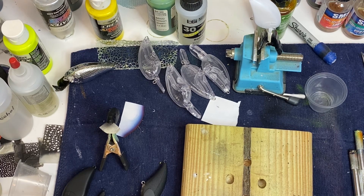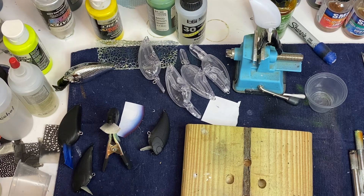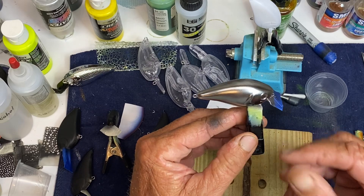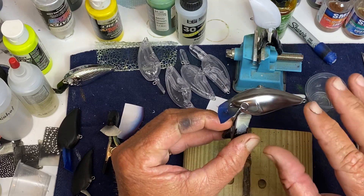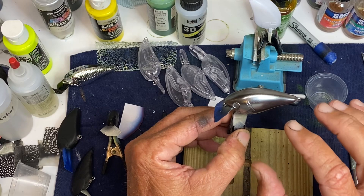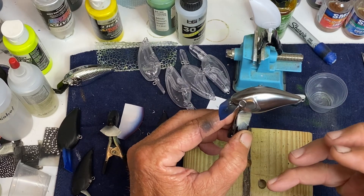I bought some stuff that said it's supposed to be real good chrome. And right now I'm really happy with it. I think this is probably the best chrome that I've found out there by far. But this is what it looks like — it really has a nice shine. I can see myself in the reflection. This is the first time I used it, so the more I play with it, maybe the shinier I can get. I think one of the keys to this is the lighter you can get by with the coat, the more chrome it looks.